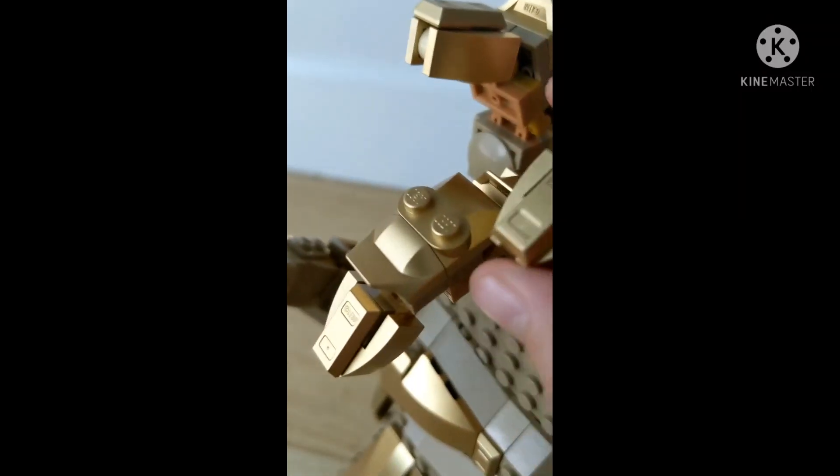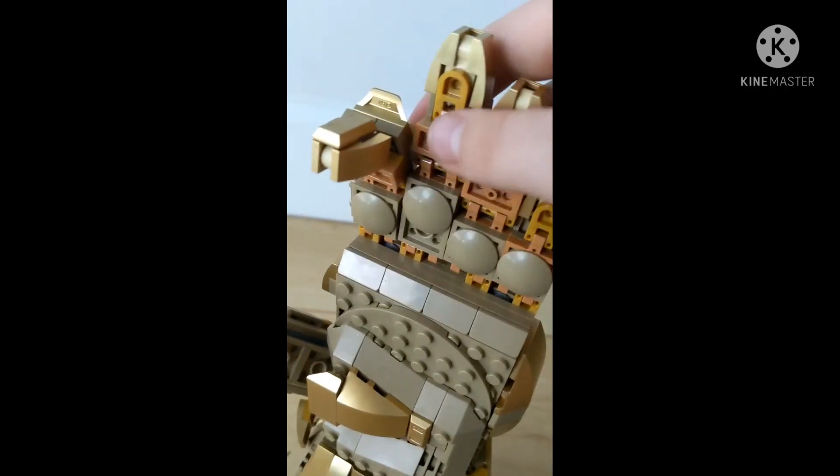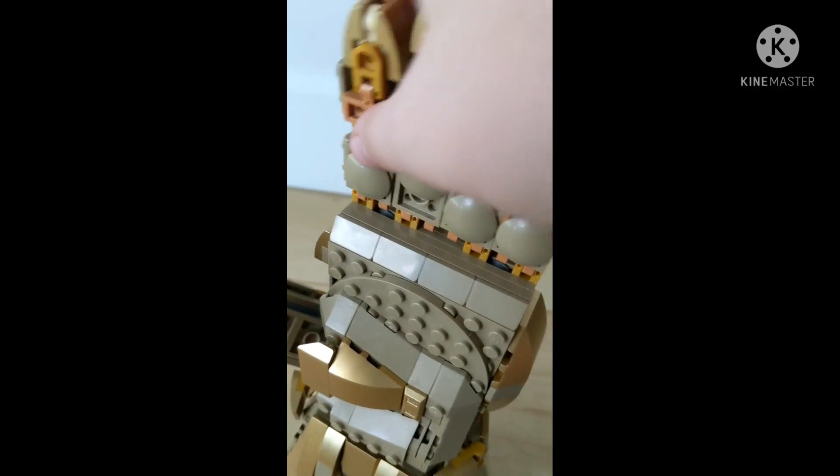So the pinky has two parts that can move it — it has two hinges on it. The ring finger has three, the middle finger has three, the pointer finger has three, and the thumb has only one. The really cool part about this is the fingers are movable, and you can make the snapping position, which is cool.